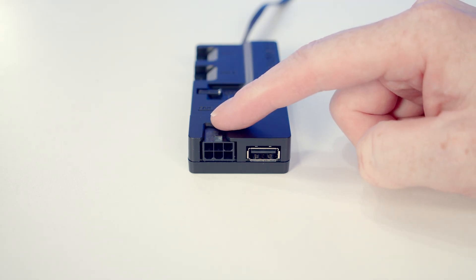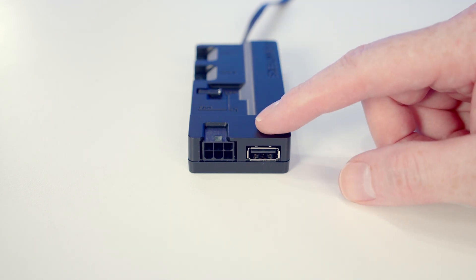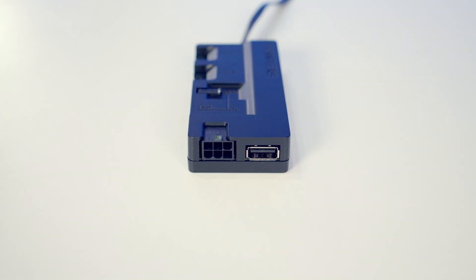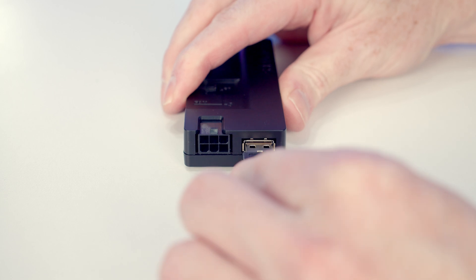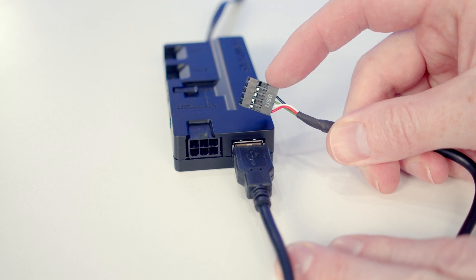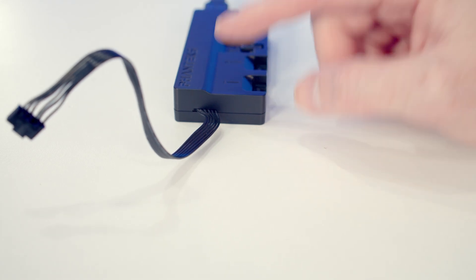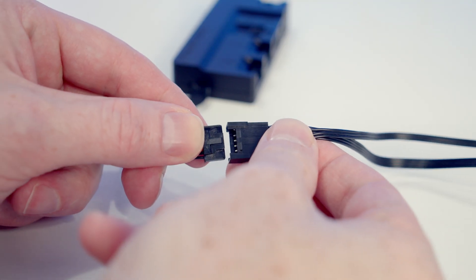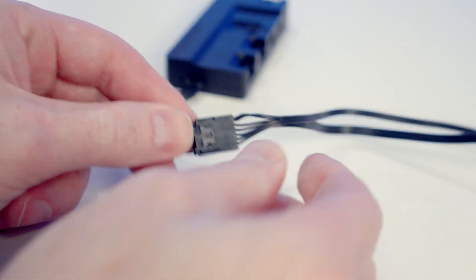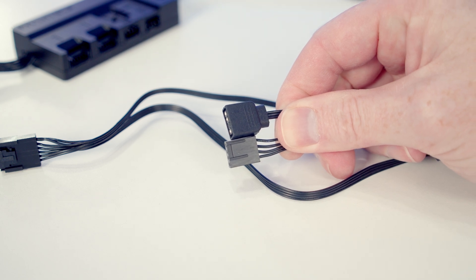We need to power the hub using a six-pin PCIe connector on the bottom — we plug a cable from our power supply into it. We also need to connect it to our motherboard, and there are two options. First, USB: we plug in the included USB cable into a USB 2.0 header on the motherboard and use Phanteks' Next Link software to control fan speed and ARGB effects. Alternatively, there's a PWM and ARGB cable we plug into the motherboard to use motherboard software instead, with no additional software needed.